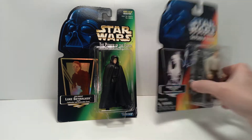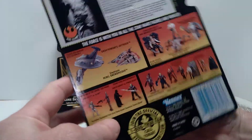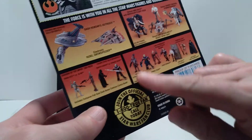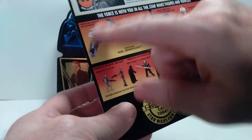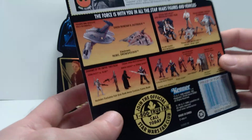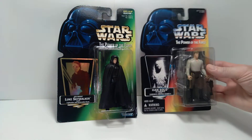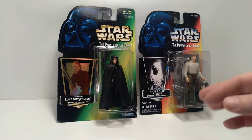I always thought this figure was quite nice. It was released more or less in conjunction with the Shadows of the Empire figures, because you can see those are all pictured here, along with Dash Rendar's Outrider, which was also a featured vehicle of that particular series. Technically speaking, this is sort of considered part of that assortment, even though it has the regular orange card Power of the Force logo on it and does not say Shadows of the Empire.